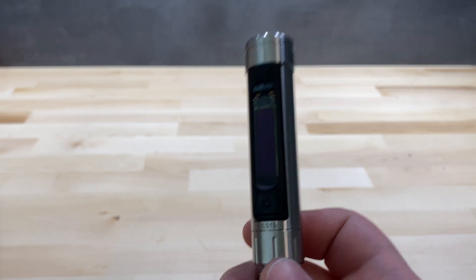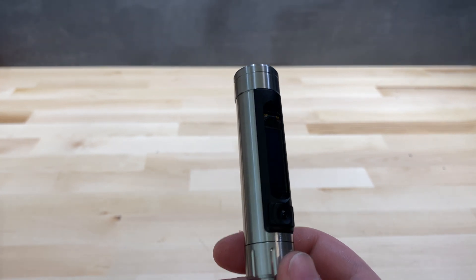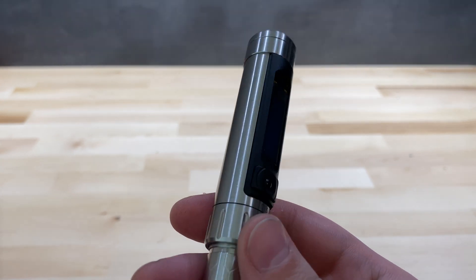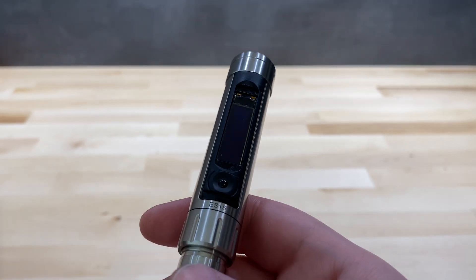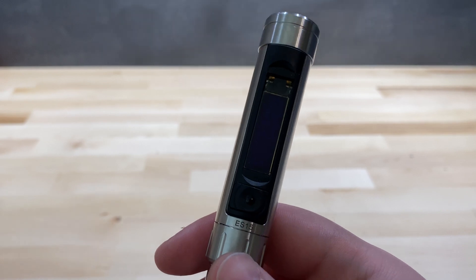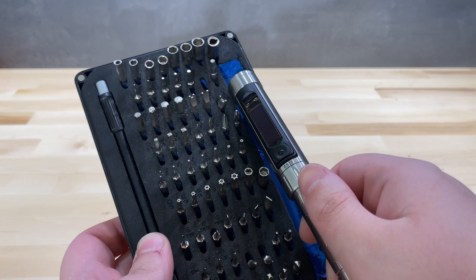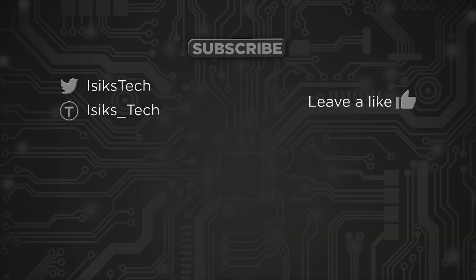Whether it's worth it depends on your use case — I work with 3D printers every day, so it made sense for me. If you only occasionally work on electronics it may not be justified. If you're interested in purchasing the ES15 or the iFixit kit I mentioned, links are in the description below. That's it for this video — I hope you found this review useful. If you did, please leave a like and thanks for watching.